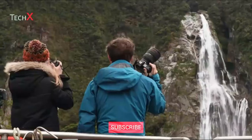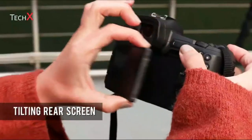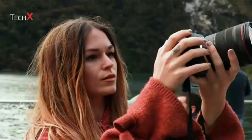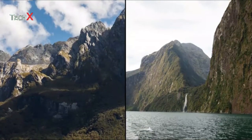Despite the EOS R's compact form factor, it includes a high-resolution electronic viewfinder and tilting, touch-sensitive rear screen. The screen can also be used to place the desired autofocus point by touch, as well as to scroll through and zoom in to captured images.